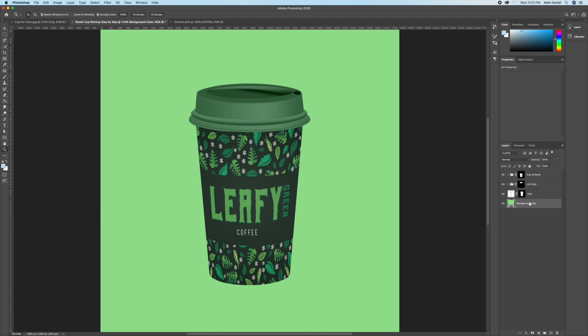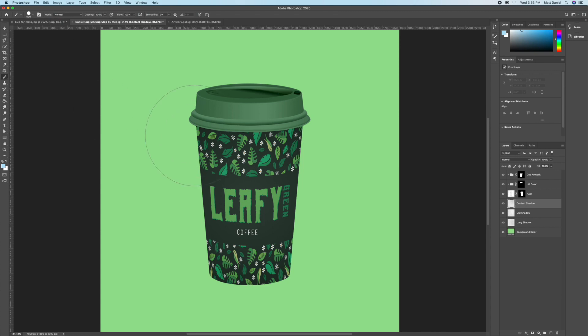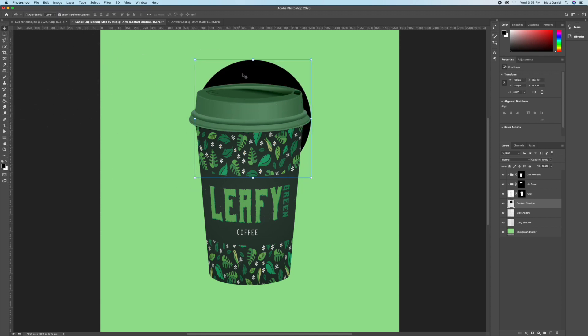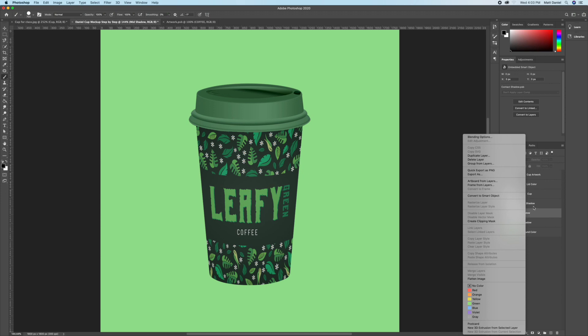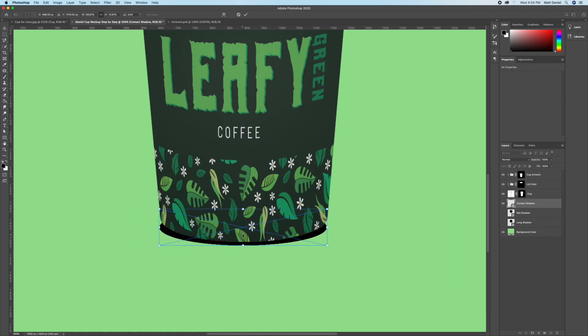Press on the background color layer and add three new blank layers. Call them: 'Contact Shadow' (top), 'Mid Shadow' (middle), and 'Long Shadow' (bottom). Start with the contact shadow — grab the paintbrush, make sure it's completely hard with opacity at 100, set it to black, click once, then grab the Move tool to resize and squish it. Do not convert to Smart Object unless the layer is visible.